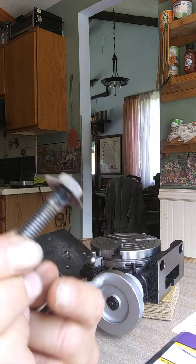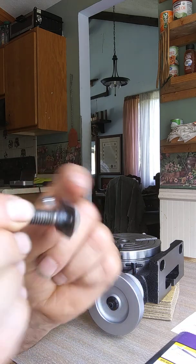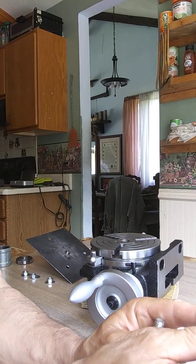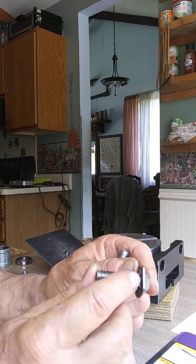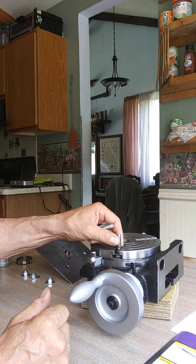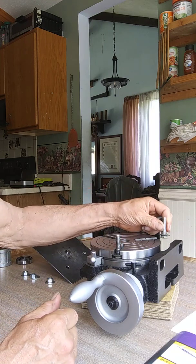So what I did is I made T-bolts. I took a 3/8-inch bolt, put a washer on it, and then tack-welded the washer on two sides only — leaving the other two sides clear so that the bolt can slide in and out. That's the T-bolt — you can make your own, it's easy.